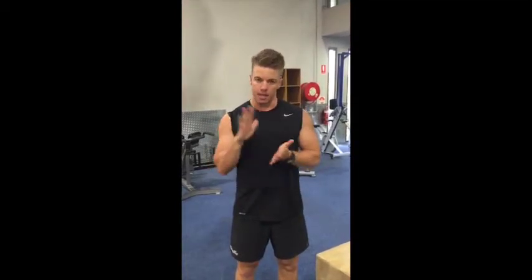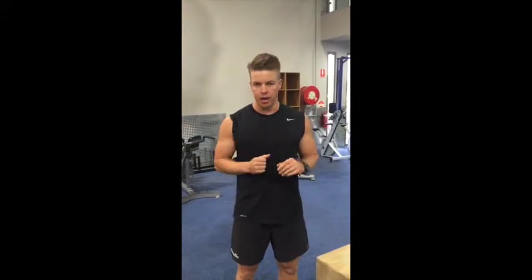Now, for this program, I want you to step down, not jump down. So double takeoff, double landing, step down, set your feet and go again. Here's what I mean.